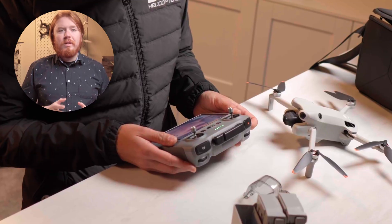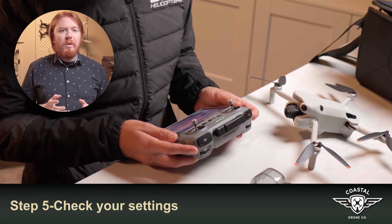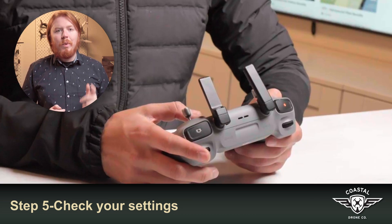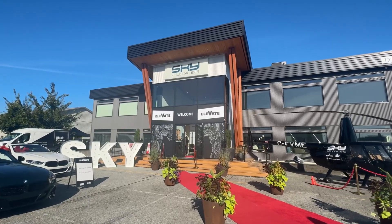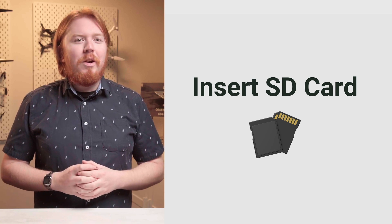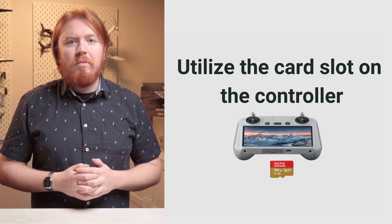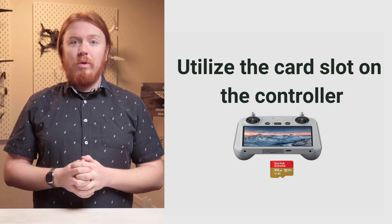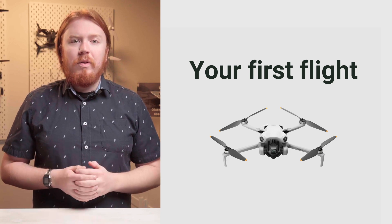Once the firmware is updated, any custom settings you may have put into the controller are going to be reset — double-check that everything is the way you expect it to be. Don't pull an E and do a firmware update right before a critical, time-sensitive shoot. Finally, make sure you have a memory card in the drone suitable for its operation. If your controller also has a memory card slot, it's a good idea to put one in there too, as it can act as a backup in case you lose the drone.